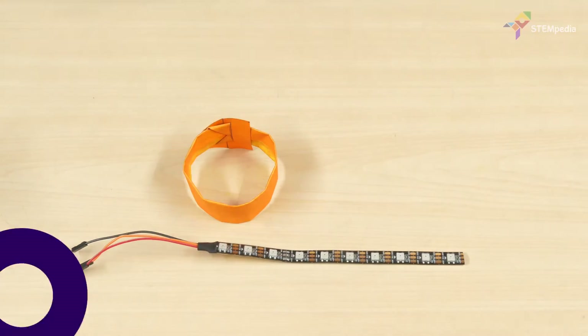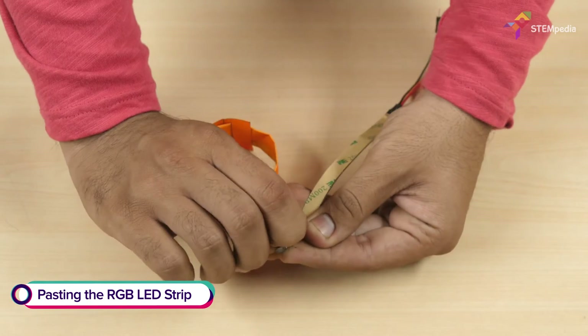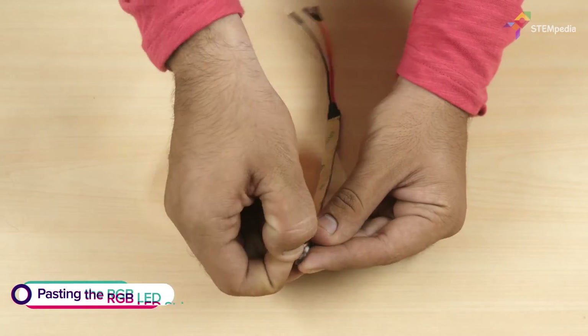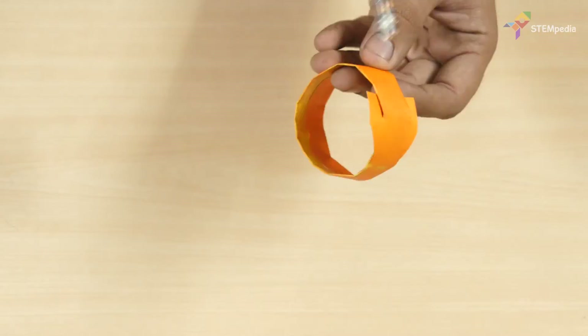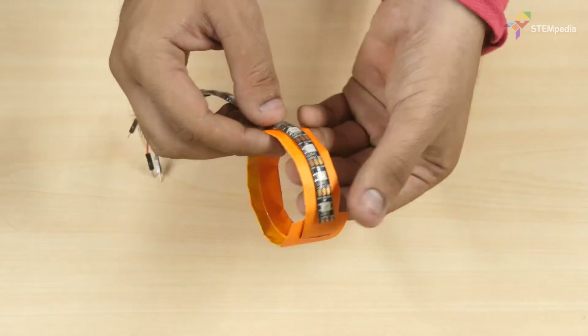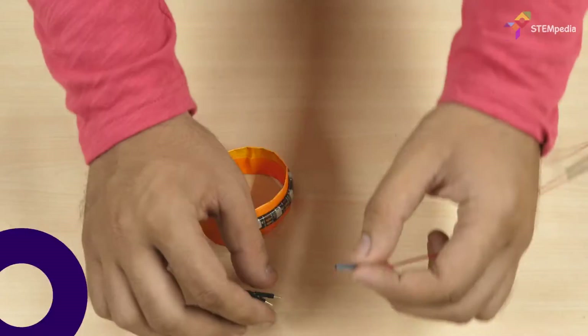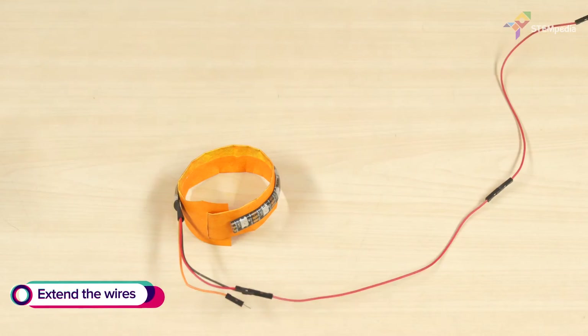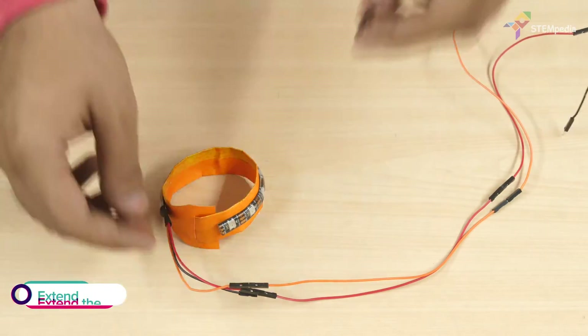Time to add the light of the party — the RGB LED strip. Take the RGB LED strip of 10 pixels provided in the evive starter kit. Peel the paper off the back of the LED strip and paste it on the bracelet. Then, extend the wires of the strip using jumper cables. Make sure that you use cables of the same color as the wires of the strip.